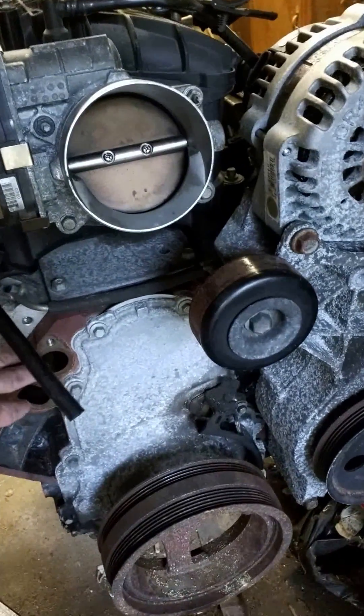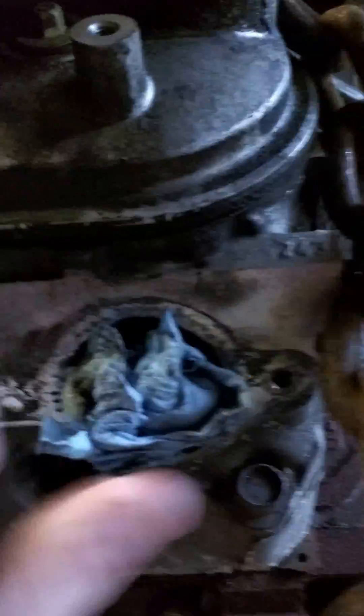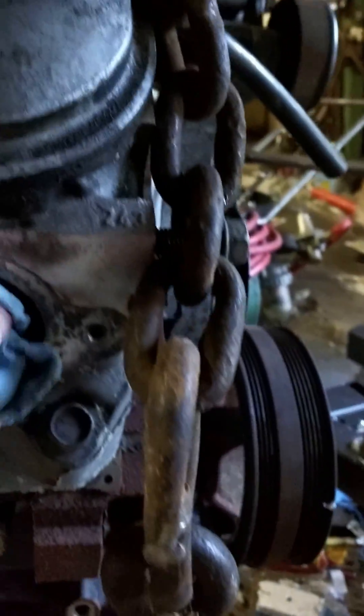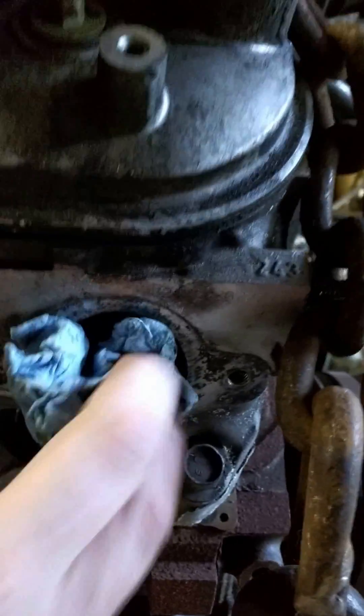You can obviously see it's missing the water pump here. It has 243 heads — if you can see the inscription right there, 243 — which is a D-Port head. It's the high-performance factory head, you might say.